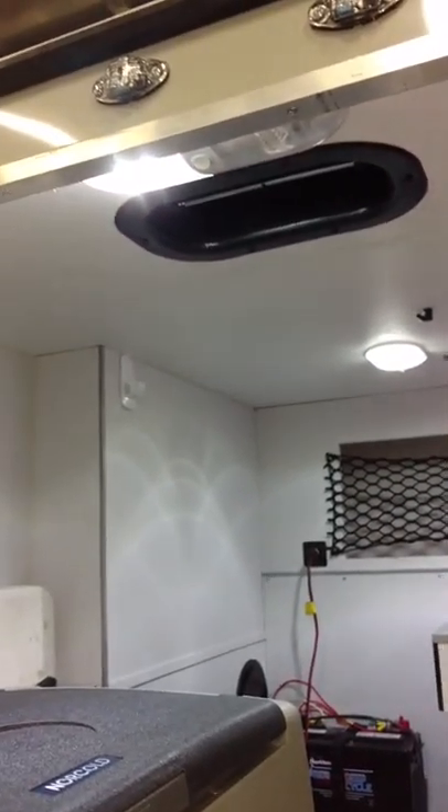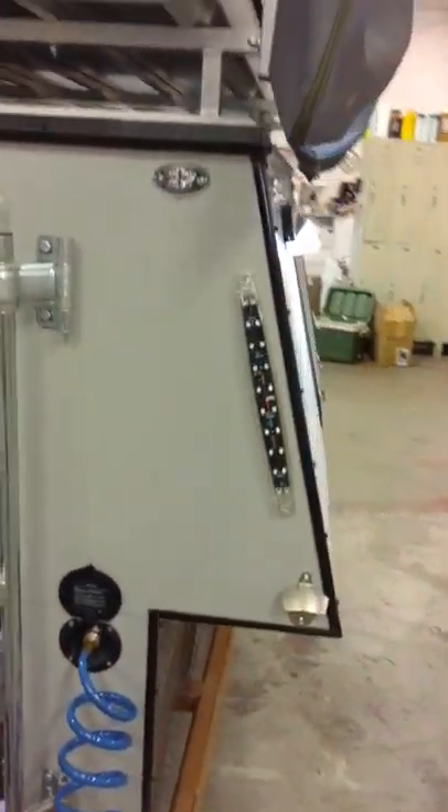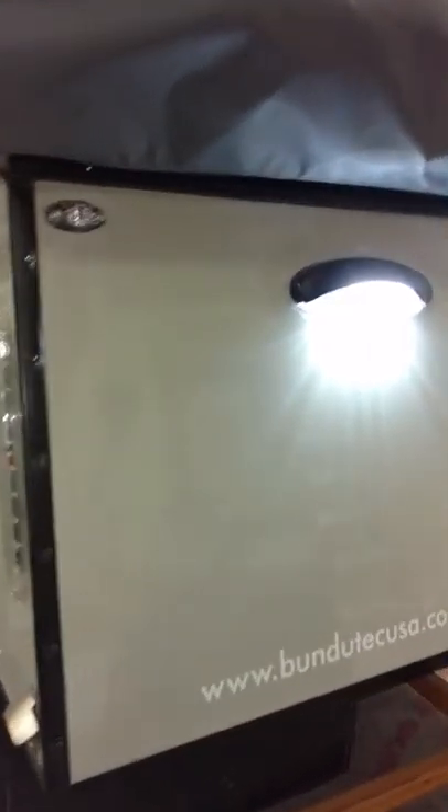We do use all LED lighting on everything. You can see the LED lights on the inside — we have singles and doubles, which help keep the amp draw down so I can travel with the 40-watt solar panel. We also have LED on the outside for all your clearance lights, patio lights, taillights, all of those types of things.